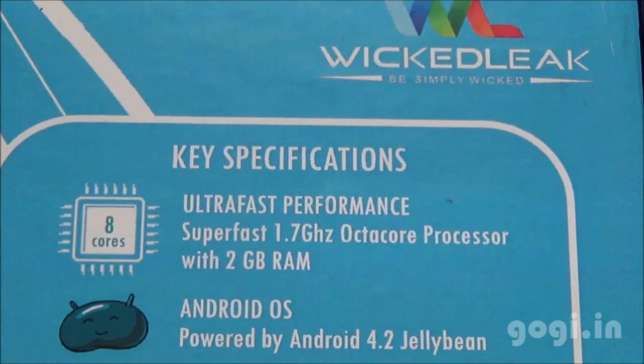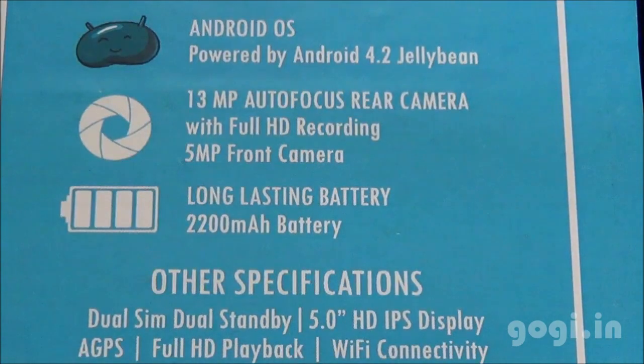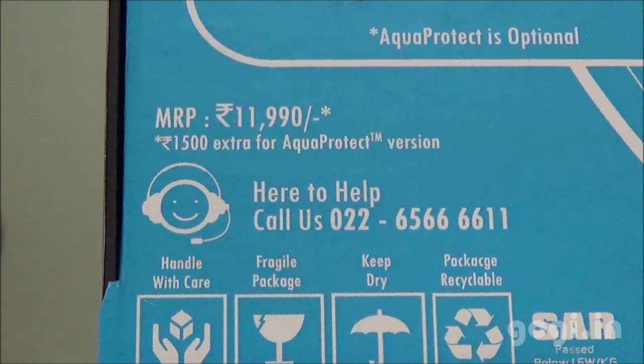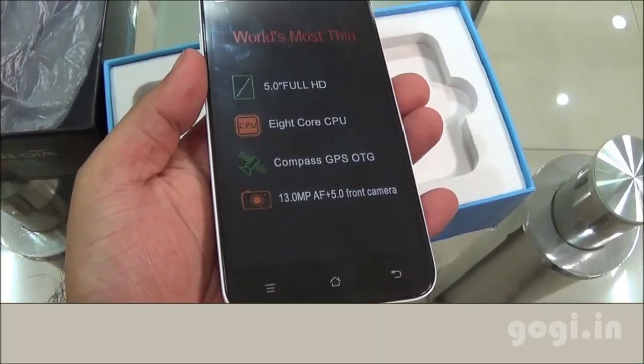It houses the 1.7 GHz Octa-Core processor with 2GB RAM running Android 4.2, with a 13MP rear autofocus camera, a 5MP front camera, and a 2200mAh battery. Internal storage is 8GB and microSD card is also supported. This handset is available with and without AquaProtect technology — you will need to spend Rs. 1,500 extra for the AquaProtect version.